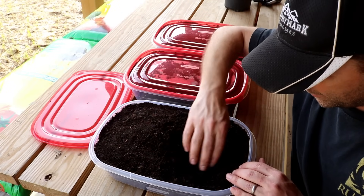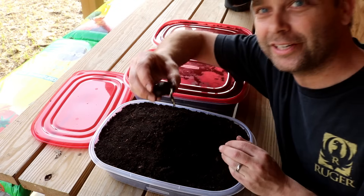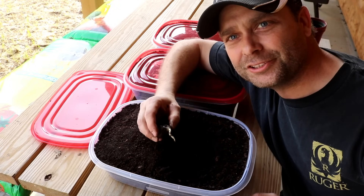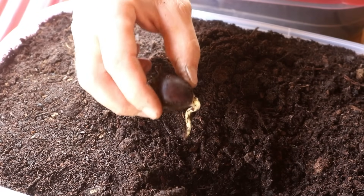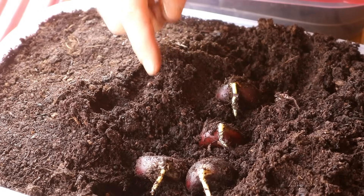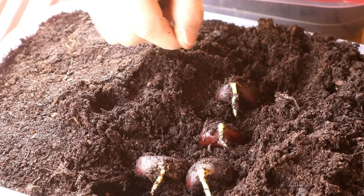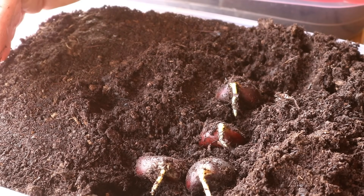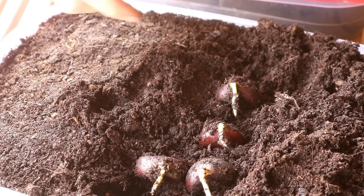These chestnuts have been sitting in here staying cold. Look at this first one — that taproot is almost an inch long coming out of the nut. This chestnut is completely ready to go. The first four nuts I pulled out every one of them has a taproot at least an inch long or longer. All these nuts have gone completely through cold stratification and are now ready for spring, ready to grow.